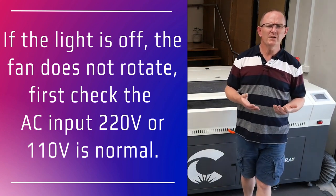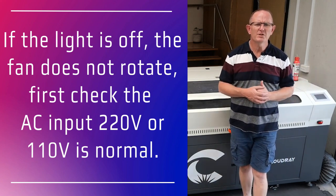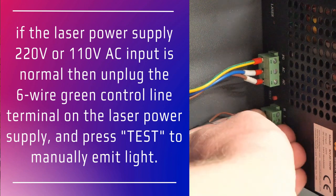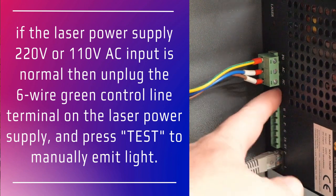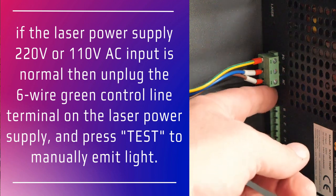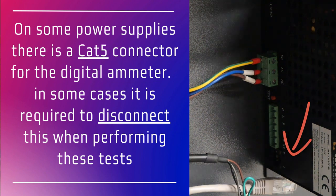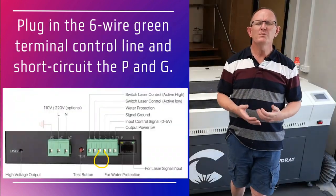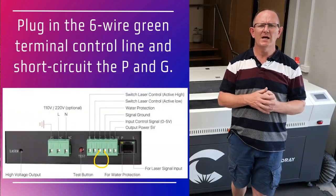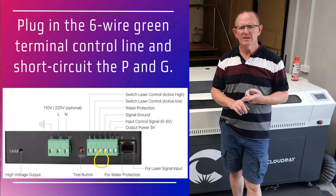If the power supply AC input is normal, then power off the machine and remove the six-wire green control line terminal block on the laser power supply. Then power on the machine again and press the test button to manually emit laser from the tube. If it does emit light normally, this means the laser tube and the power supply are normal and the problem is on the control line. Power off the machine and plug back in that six-wire terminal block and short circuit the terminals WP and G.